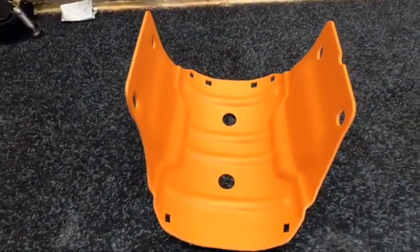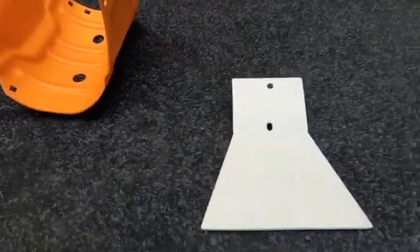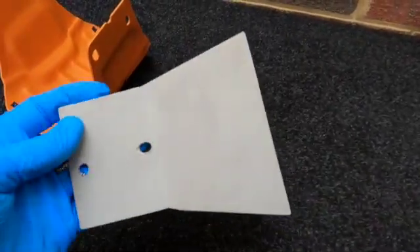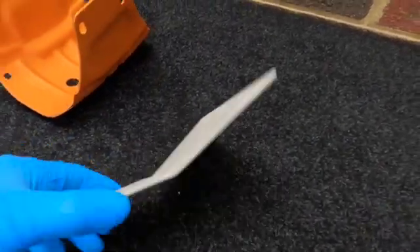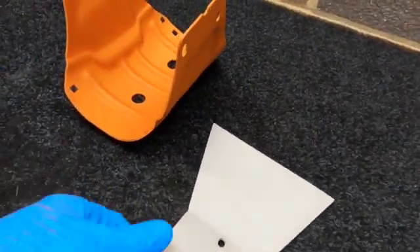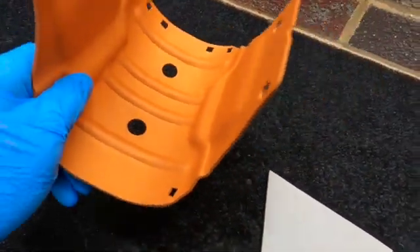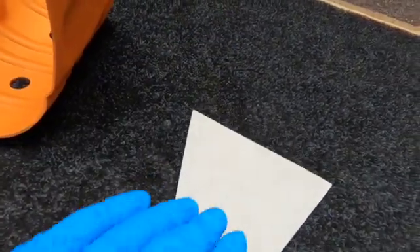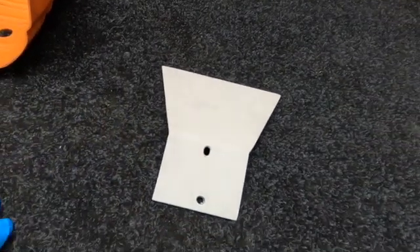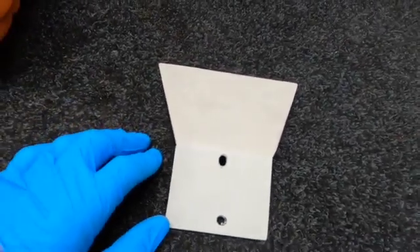I'm guessing you'd have seen how much of a massive fan I am of Cerakote, so I'm going to do my testers now. I've got a little bracket I made up for the K11 for the rear fender — it wasn't quite right so I made another one. I've just given that a sandblast. I'm thinking I'm going to hit it with the Tequila Sunrise. One side with the Tequila Sunrise, the other side too, then give it a flash bake for 15 minutes, which is what you do when you're doing stenciling over the top. Then I'm going to hit it with the Matt Armour Clear.